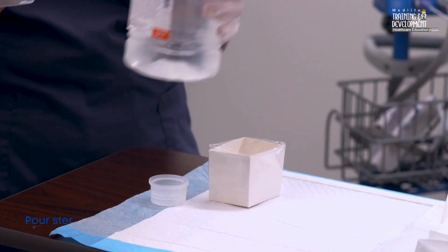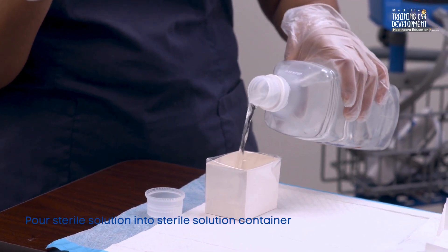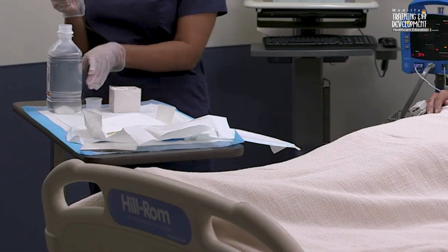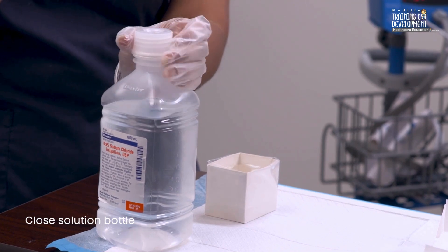Using your non-dominant non-sterile hand, pour a small amount of sterile solution into the sterile solution container. Close the solution bottle using your non-dominant hand to prevent contamination and spillage of the solution.